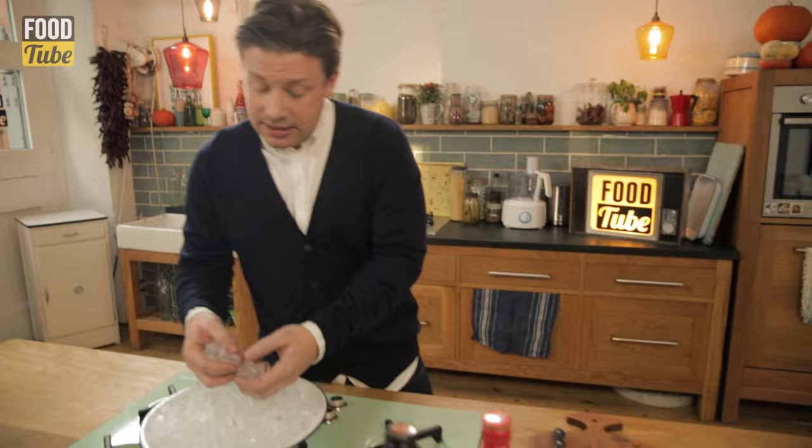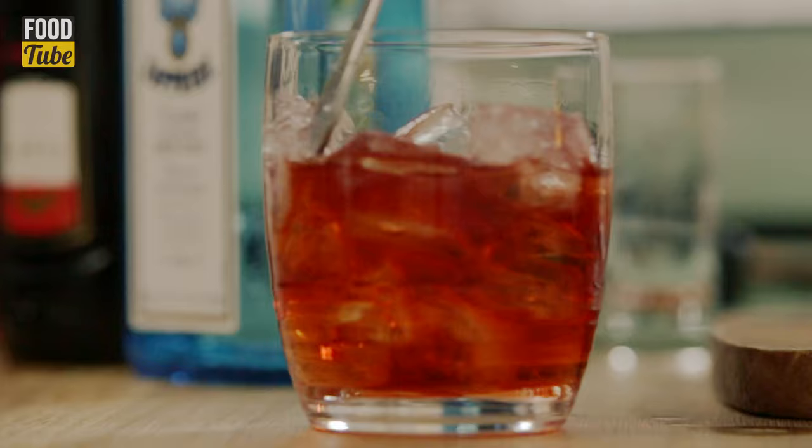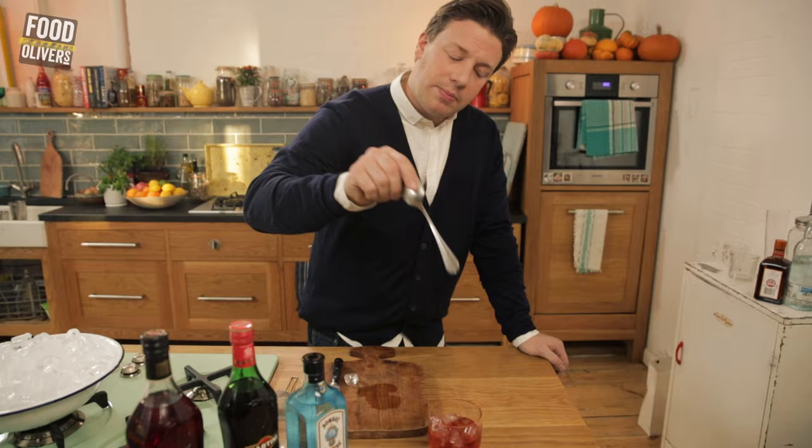Now we need to have some dilution of this cocktail — it's very strong at the moment. So we're just simply going to put in a few ice cubes, use a spoon, and just move it around. We're just kind of watering down that cocktail just a little bit, and that's probably enough.